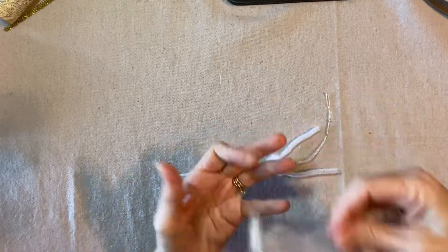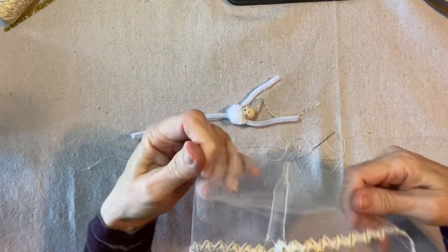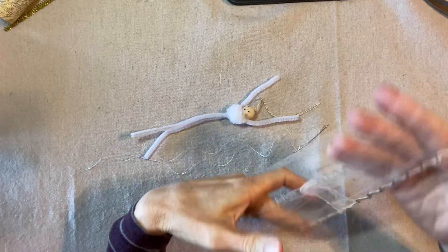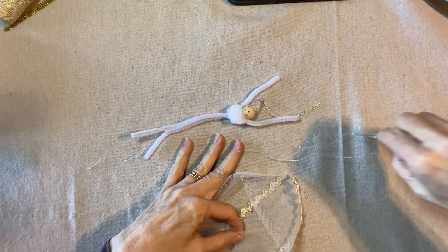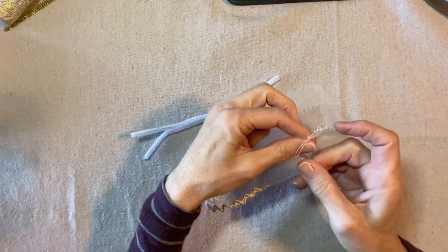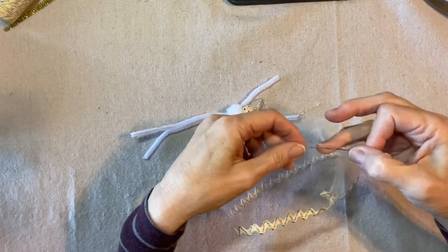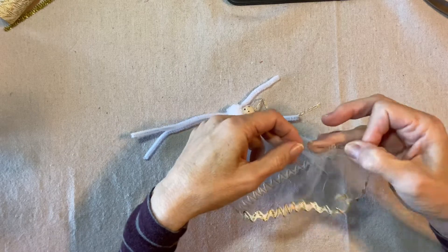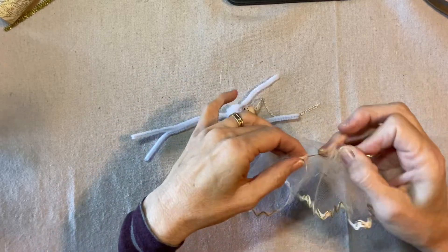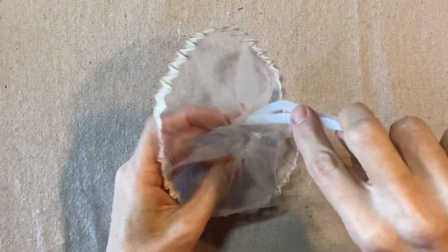I've sewn the rick rack trim to one edge, and now I'm going to fold it right sides together and seam up the sides. There's the seam. Now I'm going to tuck the straight bare edge inside, so I now have a sort of three-inch piece. I'm going to gather it up along that top folded edge, just doing a running stitch in and out — it doesn't have to be perfect.